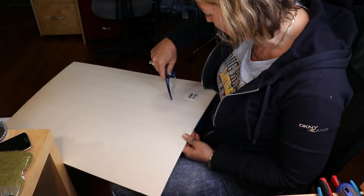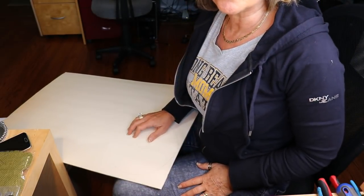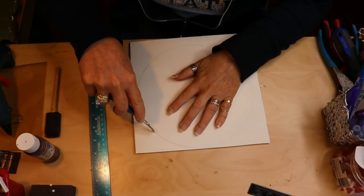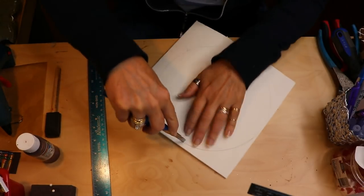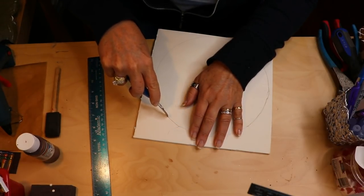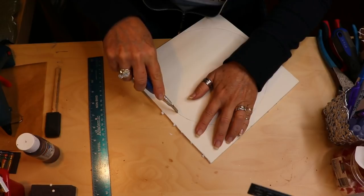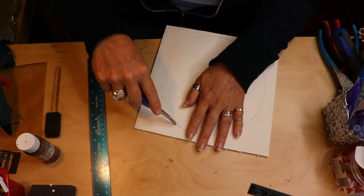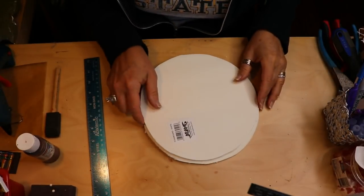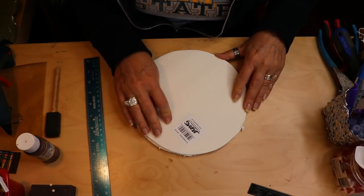This is just a piece of foam board I had, but they do have it at Dollar Tree. What I've learned with foam board — because I used to really struggle with it — is that when you press too hard, the foam itself ends up balling up and you don't get a nice clean line. So I'm going around a little more gently. I have my two not-so-perfect circles cut out, but good enough.